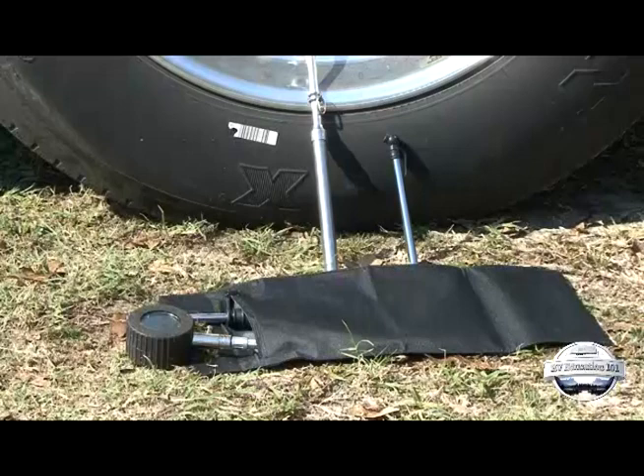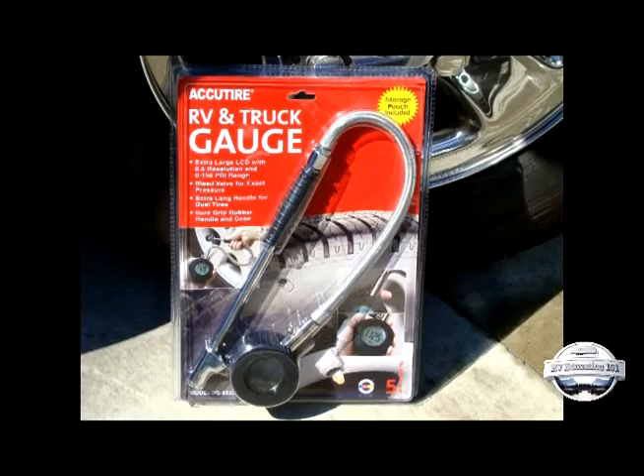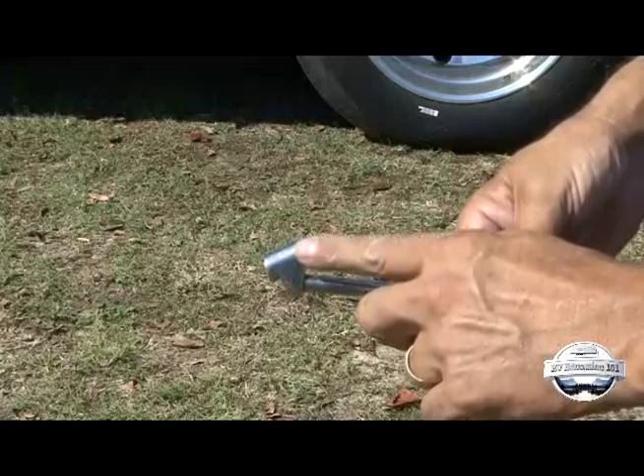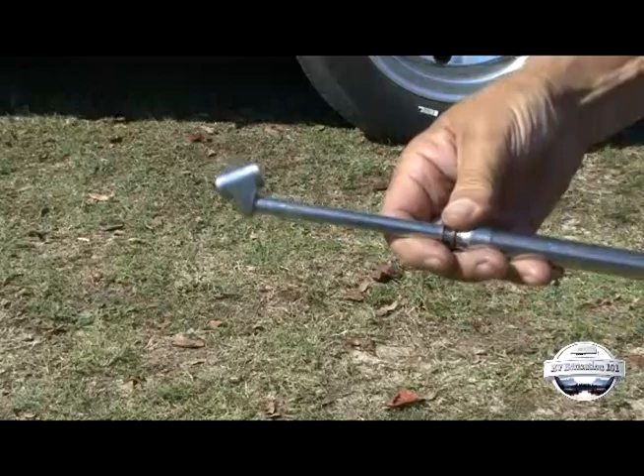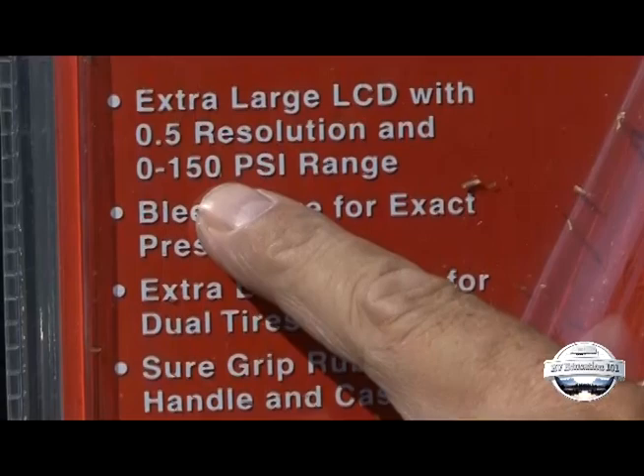Regardless of the type of gauge you choose, there are high quality and low quality gauges available. Here are a few things to keep in mind: spend a few more dollars and get a quality pressure gauge. If the gauge will be used for checking dual wheels on a motor home, the chuck end of the gauge should have a dual foot designed to make the job much easier. Always select a gauge rated higher than the inflation pressure of the tires you are checking. If you over-pressure a gauge, have it tested for accuracy.